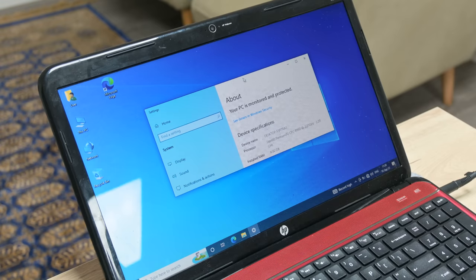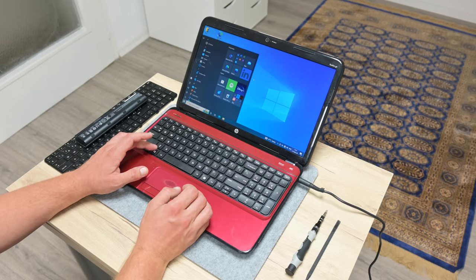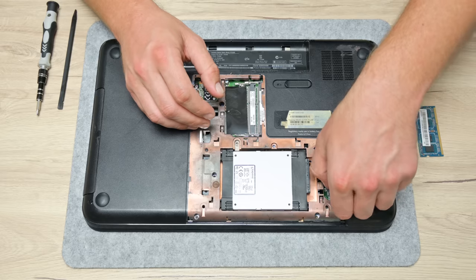The other problem is that this laptop comes with very low specs. The CPU is an Intel Pentium B960 and the RAM is only 4GB. On top of that, the laptop is a little dirty and sticky. So let's start and turn this laptop into something better.